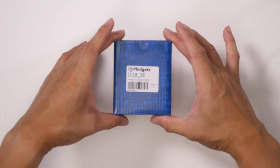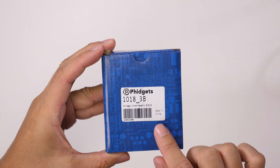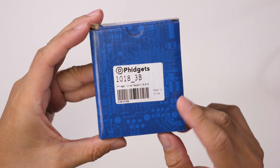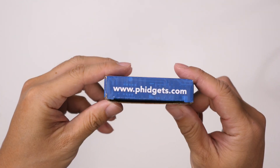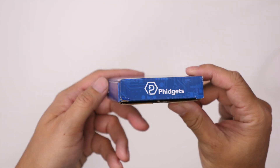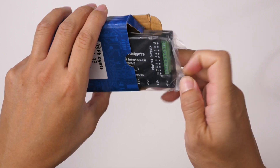This is the Fidgets 1018 3B Fidget Interface Kit 8x8x8. It's made in China and it's from fidgets.com. Let's go ahead and open this up and take a look at the interface inside.